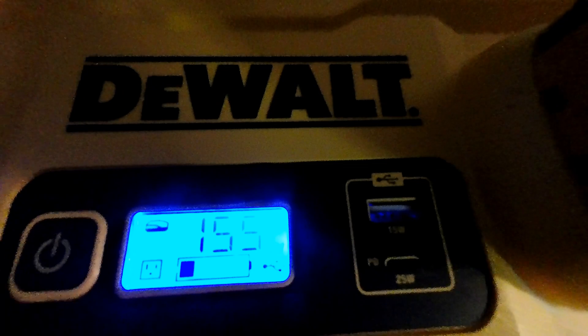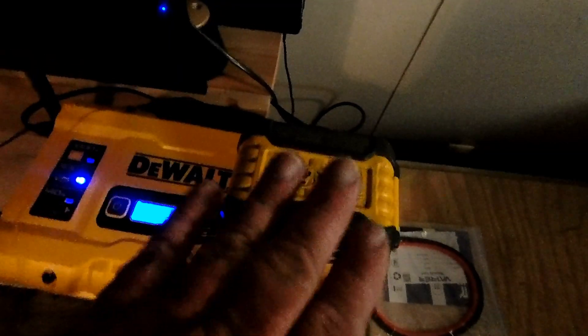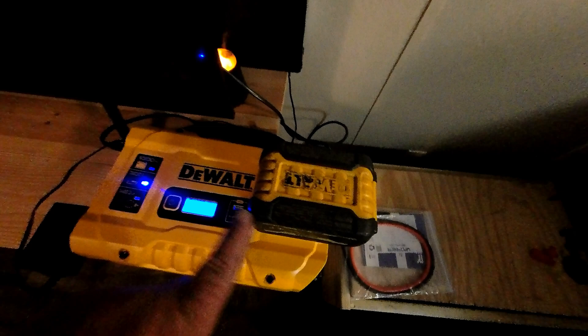Coming up on 30 minutes running off this DeWalt battery, still showing right at 155 watts with one bar left on the battery. Our TV shut off right at about 32 minutes. I would say it's not too bad for a single DeWalt battery running a big TV like this and the internet modem.